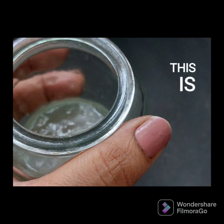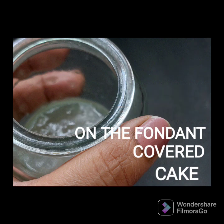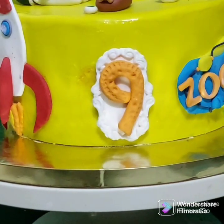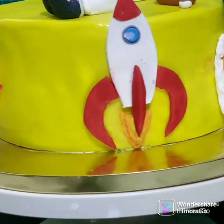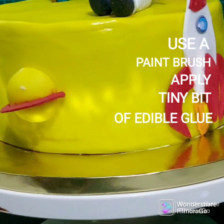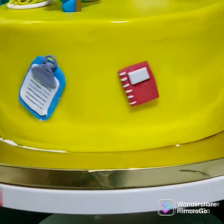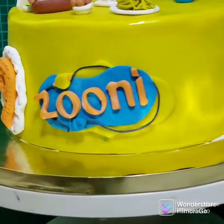This is edible blue. I am going to use these decorations for the cake. I am going to attach the decorations using a paint brush.